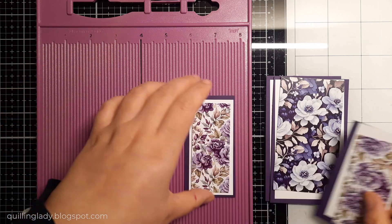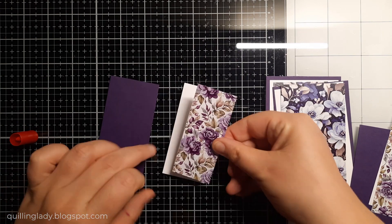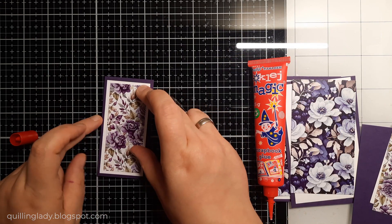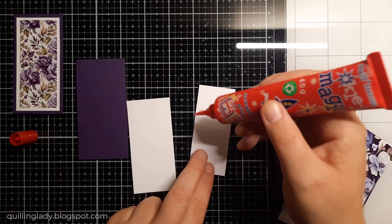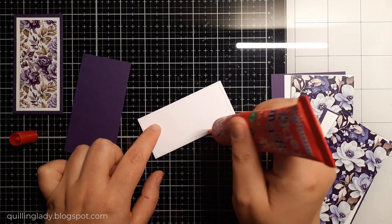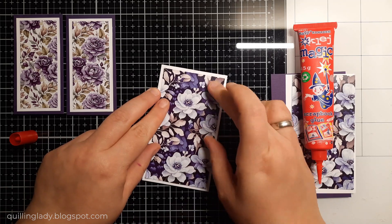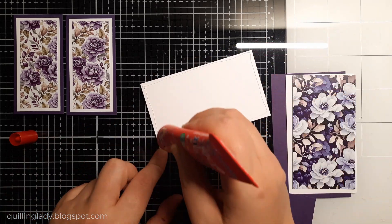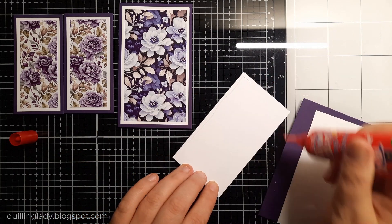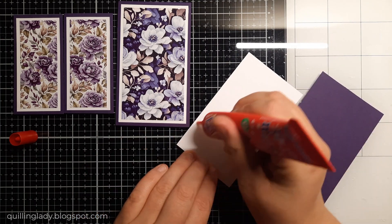When these elements are ready it will be time to assemble them. I recommend you use liquid glue because you do have time to maneuver all the elements if you make a mistake. Have you ever created a gatefold card? With that fancy fold there are just so many possibilities. I've never created that accordion card style before, so I thought today is the day, especially with that Purple World collection. Purple is my favorite color, that's why I decided to create this card with all those elements and colors.